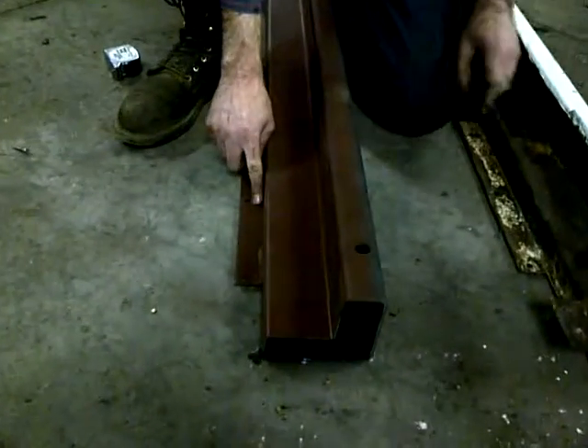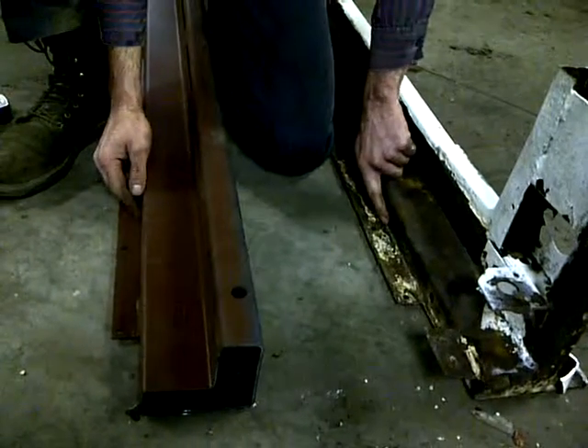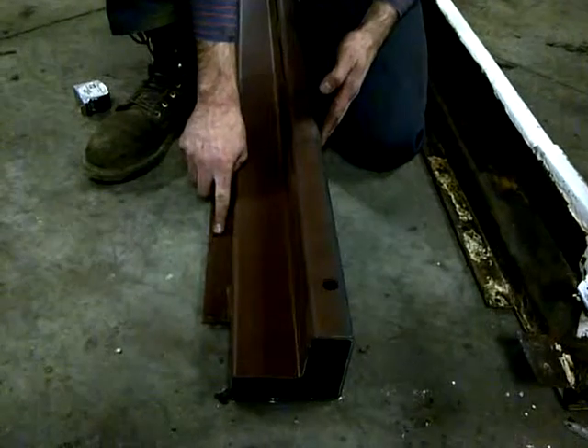Kyle, here's the problem. This dimension here is not the same as the dimension on this one, which won't let this slide far enough under the trailer to match up to the bolt holes.